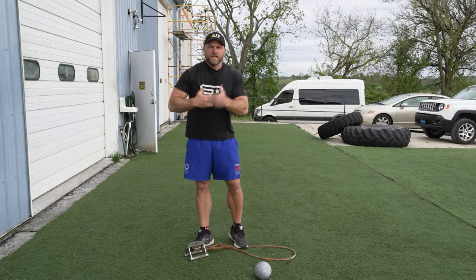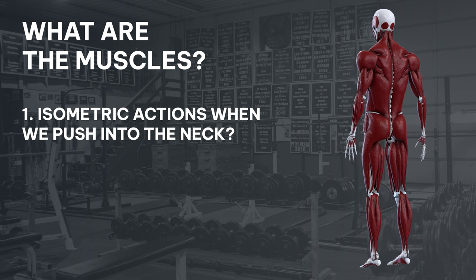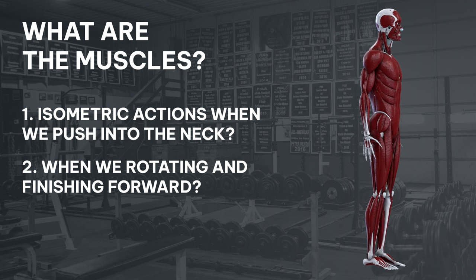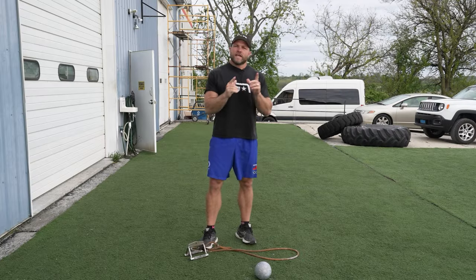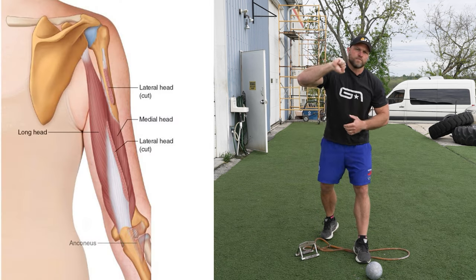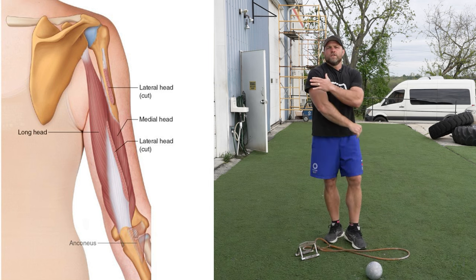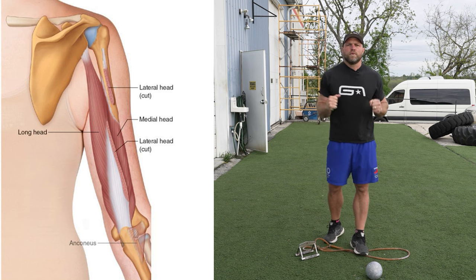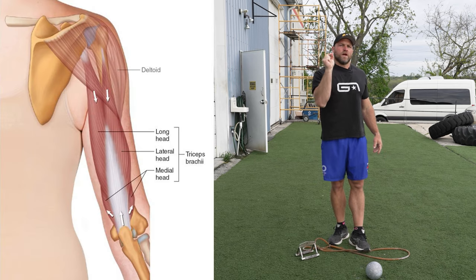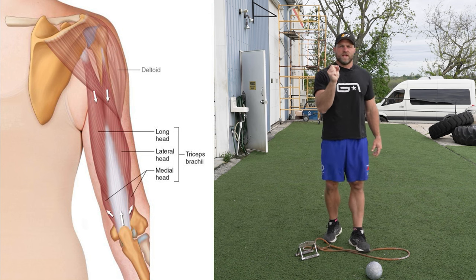Now, muscles — what muscles play a major role? First, the isometric action when we're pushing it into our neck. Second, when we're actually rotating and finishing forward. Third, when it's coming off of our hand. We know the triceps are responsible for forearm extension — the long head, the medial, and the lateral head all play a major role. When we drop the elbow, we actually diminish motor unit recruitment in all three heads of the triceps.